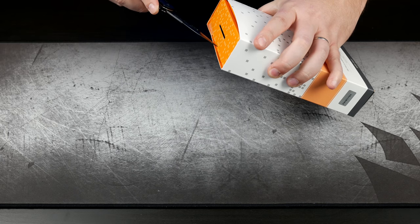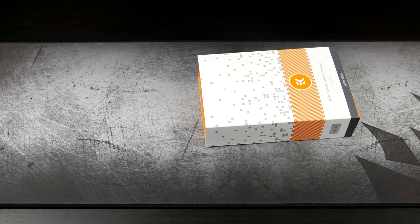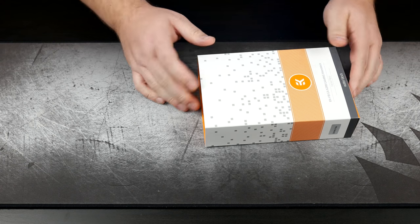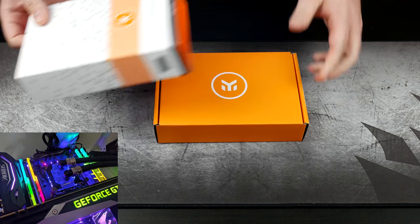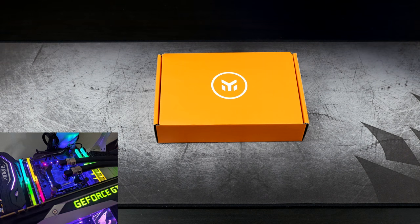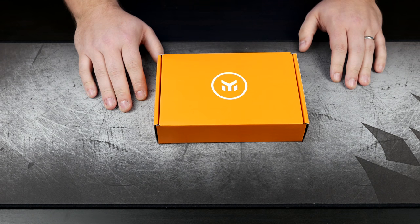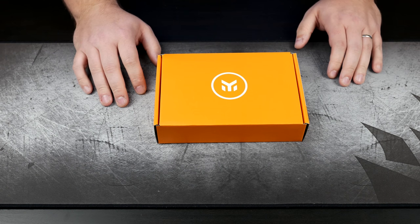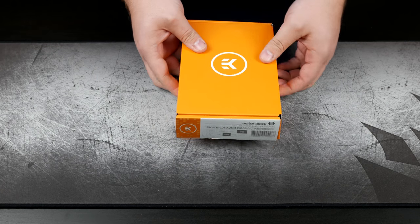That's why I chose to go with it. Initially I had picked up a Phanteks Glacier CPU-only block — it's a beautiful block — but unfortunately it does not cover the power delivery. So I went ahead and picked this one up. Right now you can get it for about $150 shipped straight from EK.